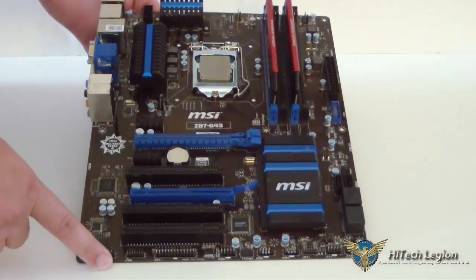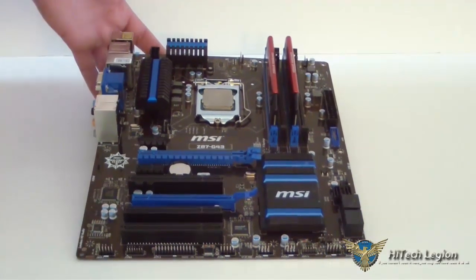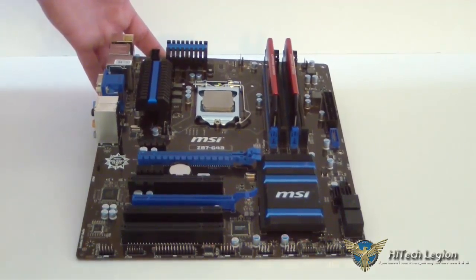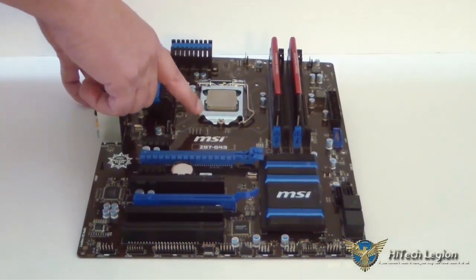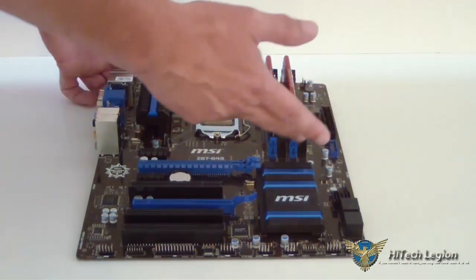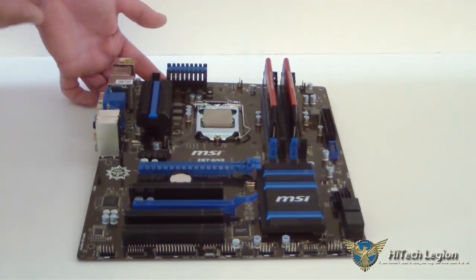It's a full-size ATX board. Compared to the G41 PC Mate, this has a couple beefier heat sinks. It is 6-plus-1 phase, and of course it's socket 1150 for the Haswell processor. We have four DIMM slots that will accommodate up to 32 gigabytes of DDR3 memory.